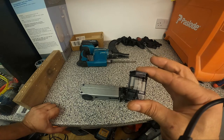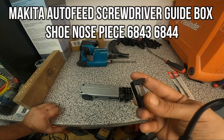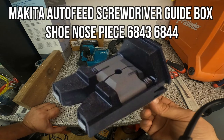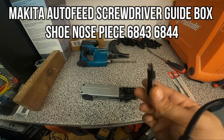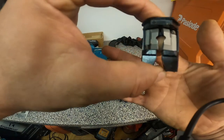This is a Makita drywall screwdriver guide box shoe — the nose piece, that's how they call it — for model 6843 or 6844. Let's just do that, it's not going to be very difficult. We are just going to change this guide here.